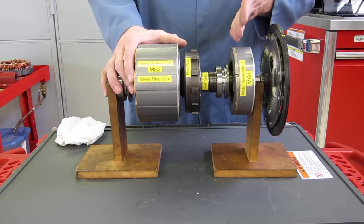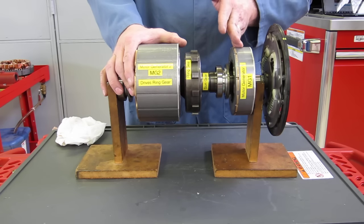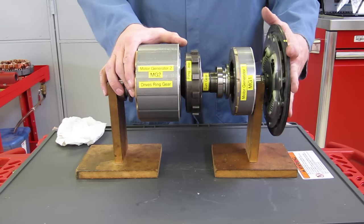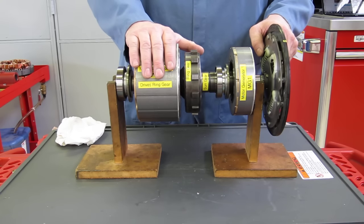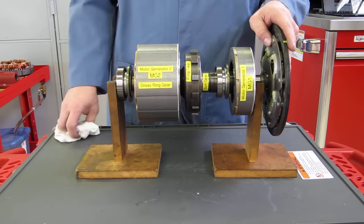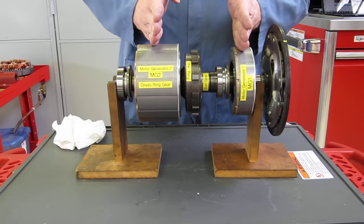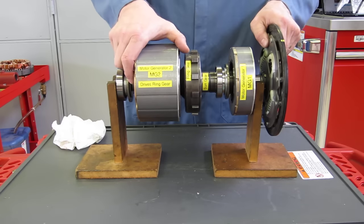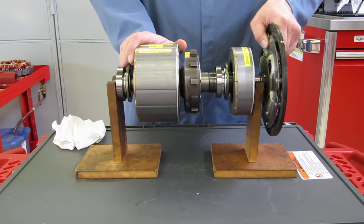We take the AC voltage created by motor generator one, convert it to DC, and send it back to our 201-volt battery. The engine can start and stop as necessary to charge the battery without motor generator two doing anything. Now if the engine is off and we want to start driving, motor generator one and two are both stopped. As we start to drive, I'll hold the engine from turning and motor generator two will start to rotate as we apply an electromagnetic field to its field coil.